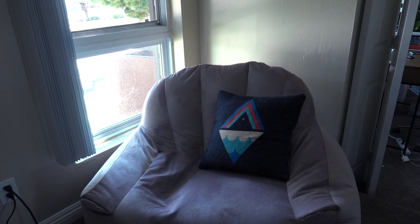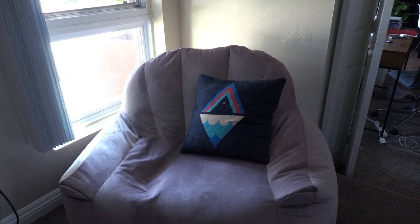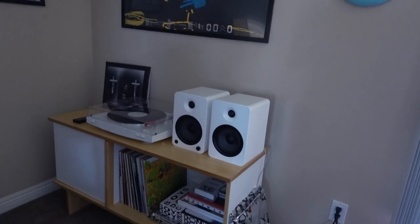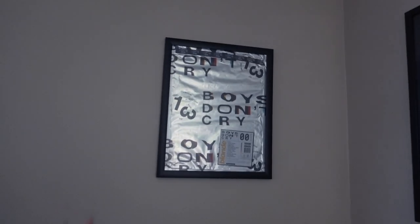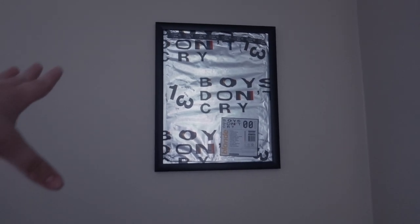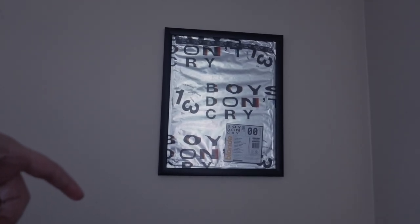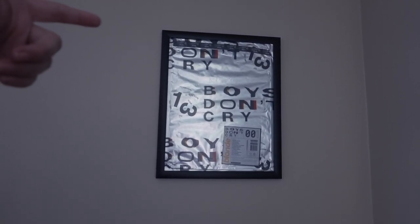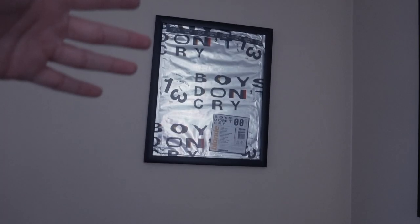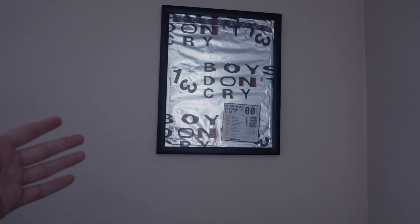I don't remember where I got the pillow — I think it's ugly and doesn't match anything, but there it is. Now let me pan and show you my whole record player corner. Starting with the stuff on the walls: right here I have a framed Boys Don't Cry cover — it's what the Frank Ocean magazine comes in. I really like the way it looks and decided to frame it and put it on this wall, though I'm not sure if I'll move it because I have another poster to hang up.